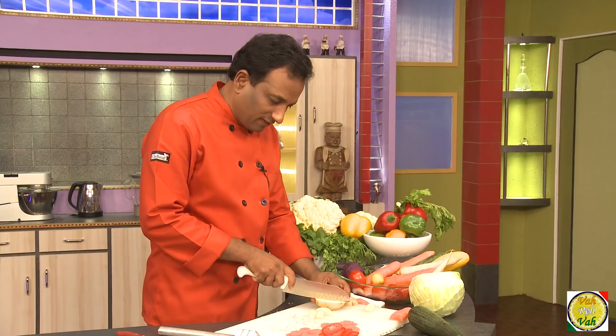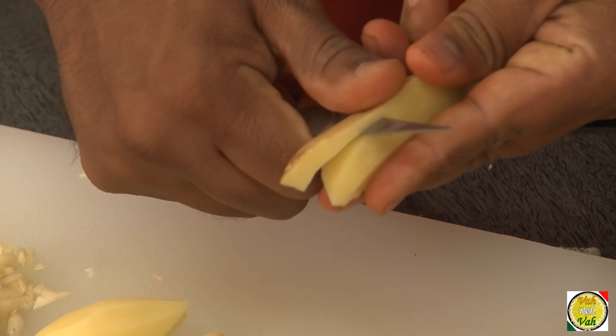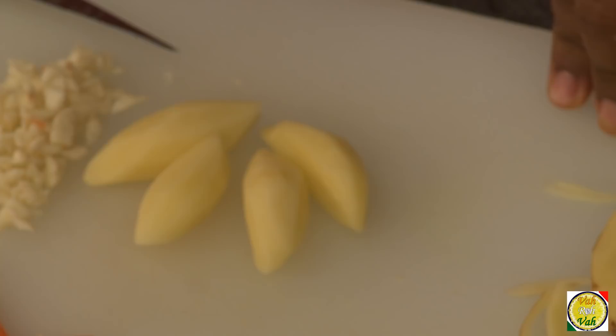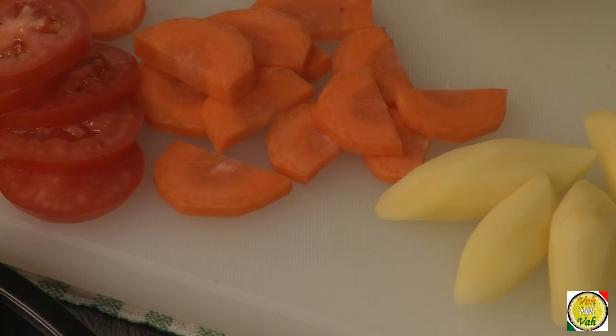The next cut to learn is turned vegetables. We usually turn potatoes and other vegetables just to make them look good. Take a potato and turn it using the knife, shaping it into a nice neat form. These turned vegetables are usually cooked in stock and served as an accompaniment for various dishes in classic restaurants.